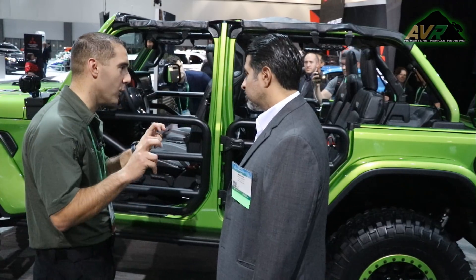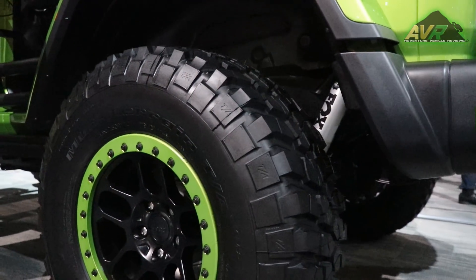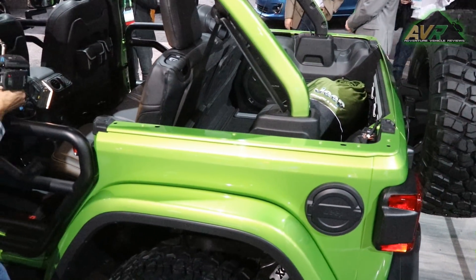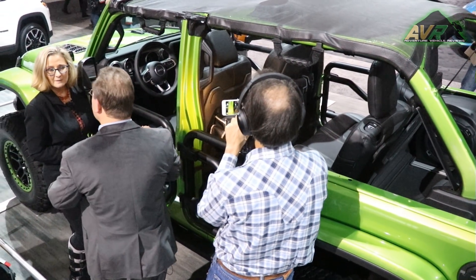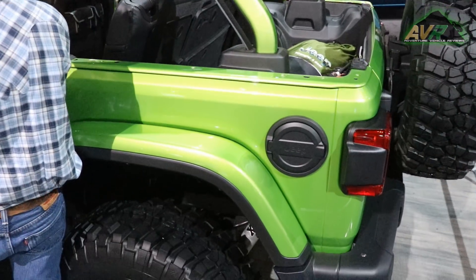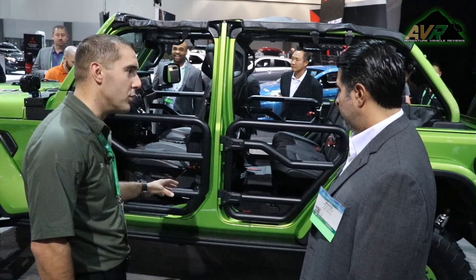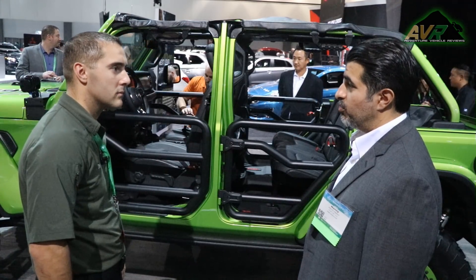There's also a rock slider, or rock rail. We took the production rock rail and added to it for enthusiasts tackling challenging terrain — it's almost three times as big as the production Rubicon rock rail. It has a special coating taken from the truck strain bed liner, so if you put your foot on it you get extra grip. It uses all the production mounting features, which attach to the frame.